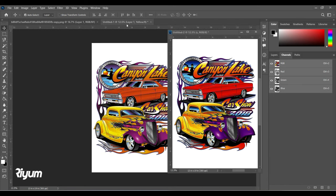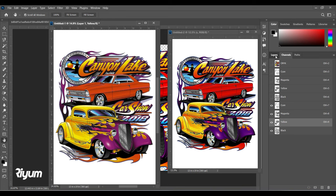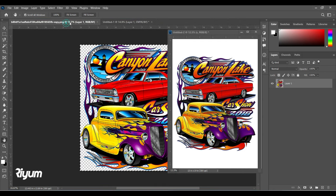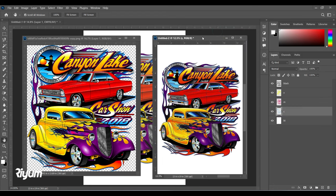Let's compare with the original picture. If we go to the layers and look at the RGB original alongside our color separated version — this is the original and this is the color separated — it's almost perfectly similar. On a white t-shirt it will look exactly like this.